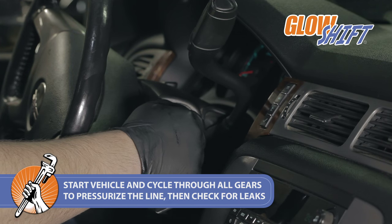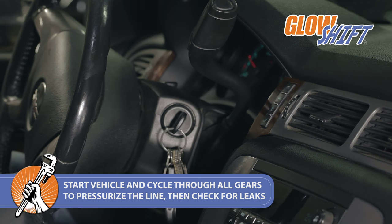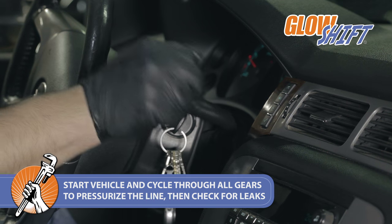Once lowered, start your truck and cycle through all the gears to pressurize the line. Then, be sure to check for any leaks.